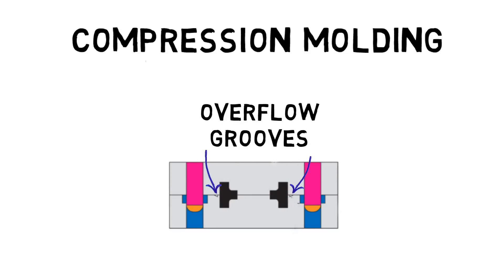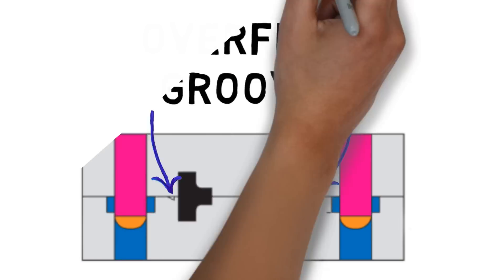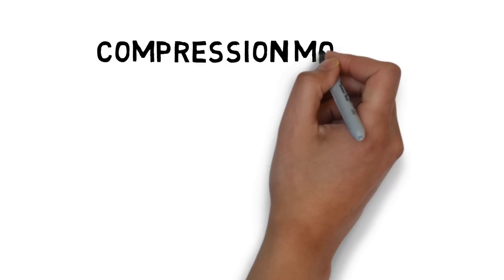Excess preform material spills into the overflow grooves. The rubber is then removed from the mold, usually by hand. Now we have our finished molded rubber product.